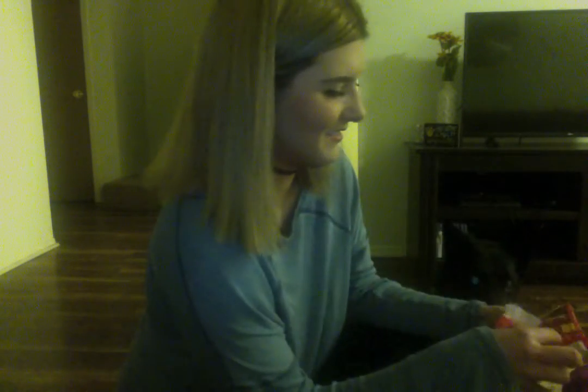Sit. Lay down. Good boy. I didn't actually have a treat that time, so I'm going to give him one. Give him a full hot dog — he's spoiled.